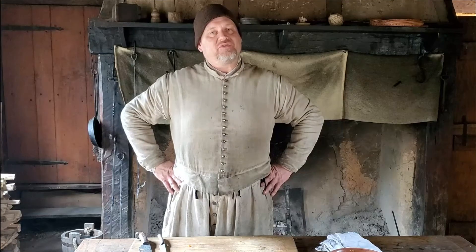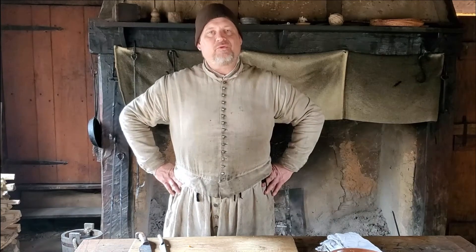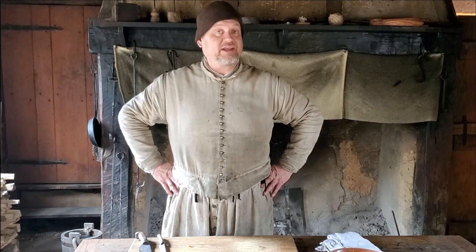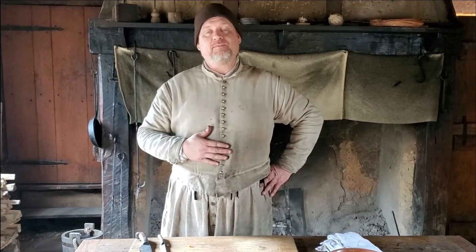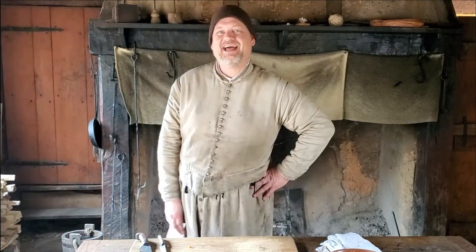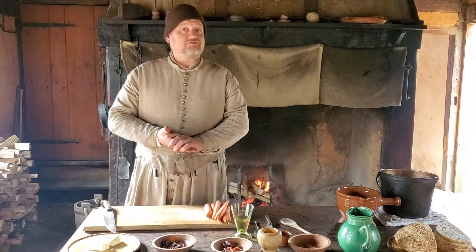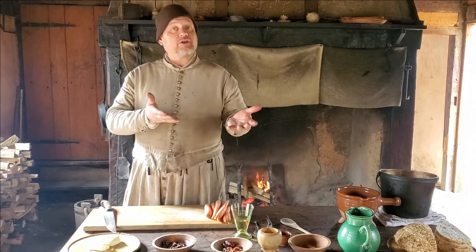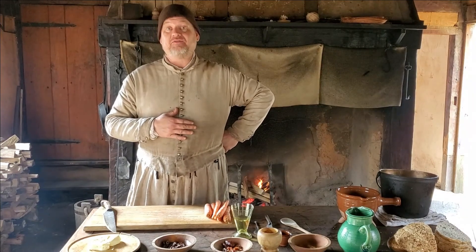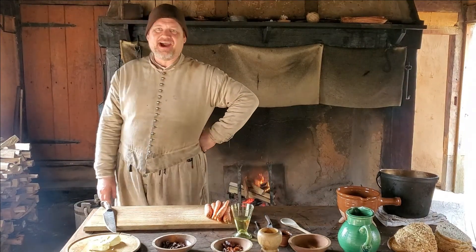Hello again folks, Vincent here in the hall of our English house at Jamestown Settlement. April the 4th is International Carrot Day, and for all of those of us who were tortured by our parents making us eat cooked carrots, I have a cooked carrot recipe that will redeem that terror of your childhood. As our video is to do a carrot recipe, we are going to substitute the carrots for the spinach. I certainly don't like spinach, and I'm sure many of you don't either.